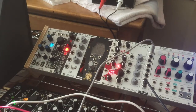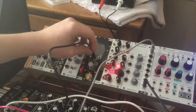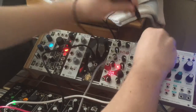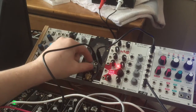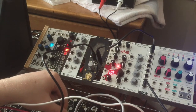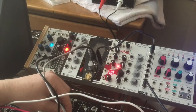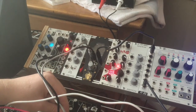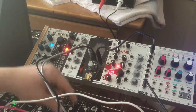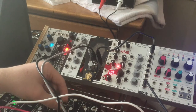Now I'm going to have the envelope generator — or contour generator — controlling this VCA. So just on its own, let's get this slow enough. Now plugging in the No Coast — it isn't as responsive as you'd like, but it's still pretty neat, and if you can get it on the edge it would sound nice.